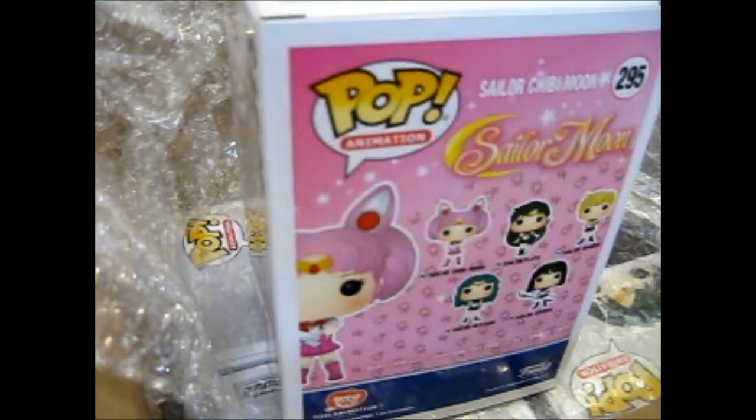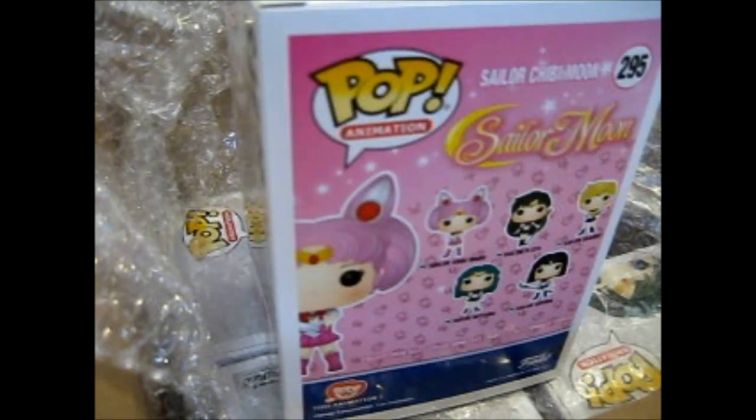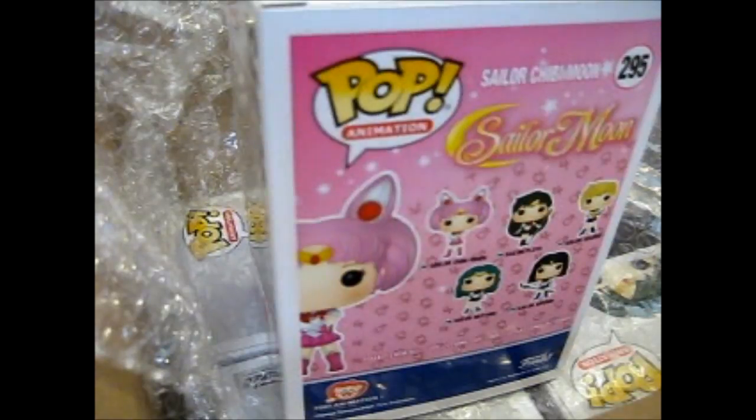I think the only ones that I'm missing are Sailor V and Queen Barrel. But they're not really released yet, I don't think.